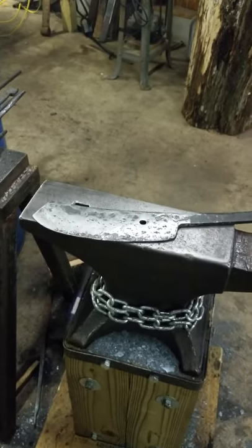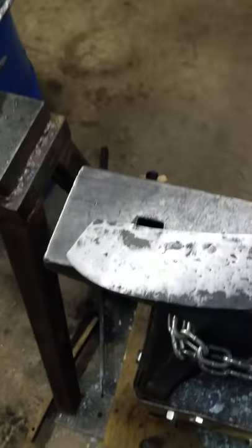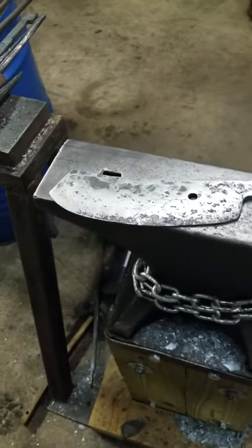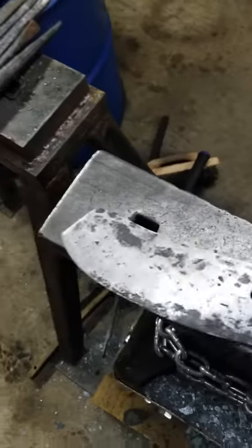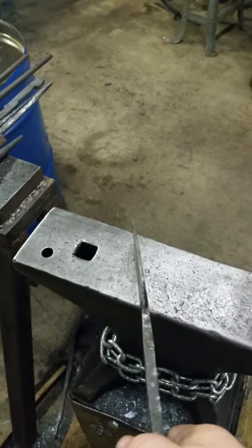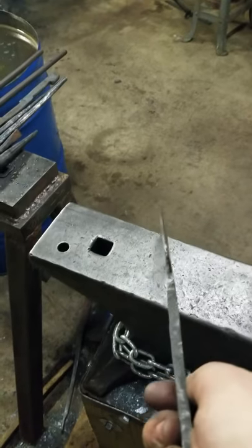I ended the second day or night working on it — I don't work on it all day. The cleaver is coming along. I need to put it back in the forge and straighten it a little bit. It's got a little warp to it. It's pretty good.